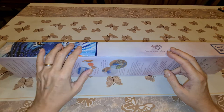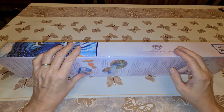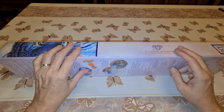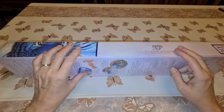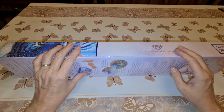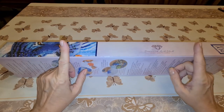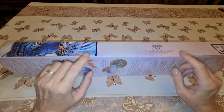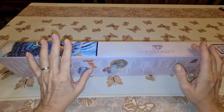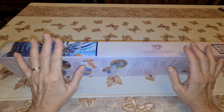Down below in the description I'll have all the details of this kit. Also, buy me a Ko-fi — it's a way to make a monetary contribution to the channel. Any monies contributed will go directly into the channel to help show you more items — could be diamond paintings, could be accessories. I like accessories. If you've watched any of my videos, you know that.